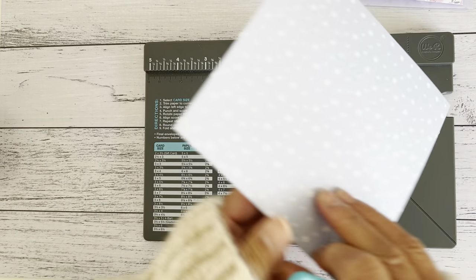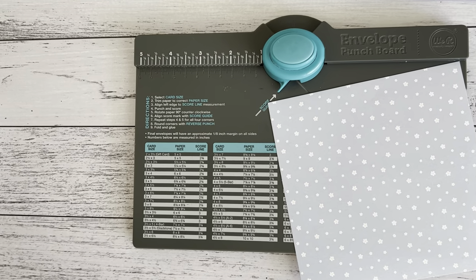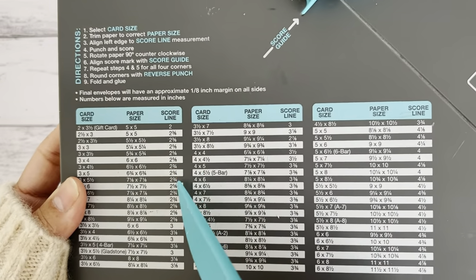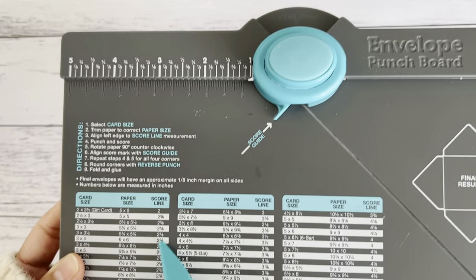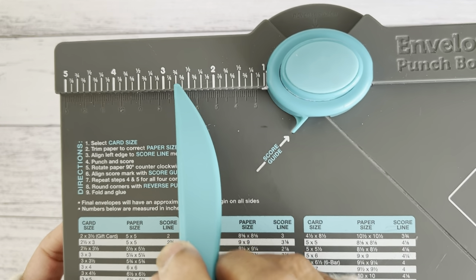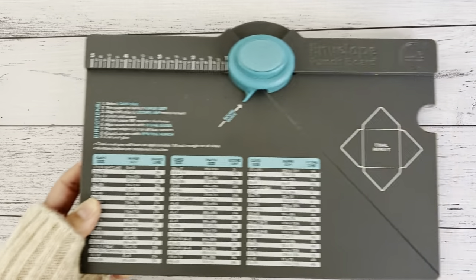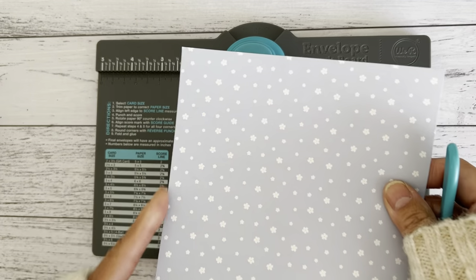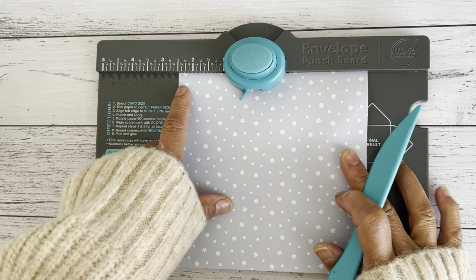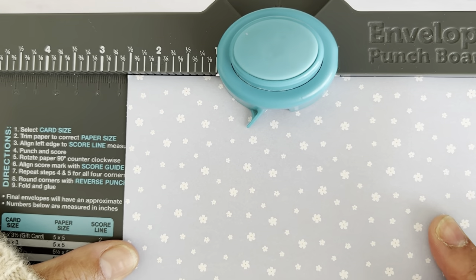So to make the envelope, I have my six by six paper here. It tells you to line your paper on the two and five-eighths of an inch. If you look across, there's your two-inch mark and then the five-eighths of an inch. We're going to line the paper on the two and five-eighths mark. Slide your paper in with the left side along the edge and bring it across to the two and five-eighths.